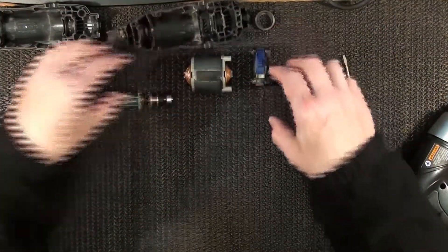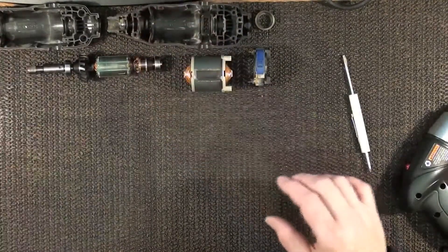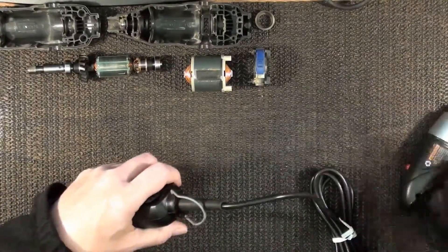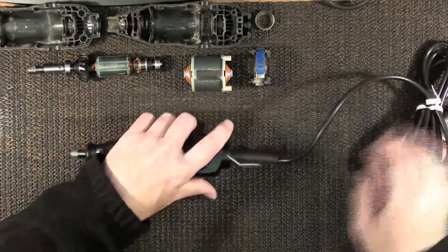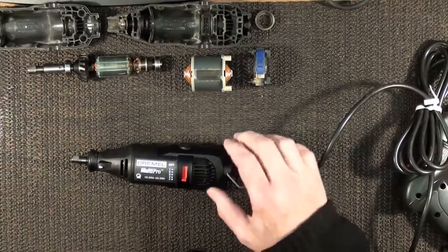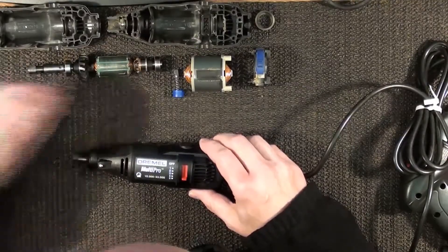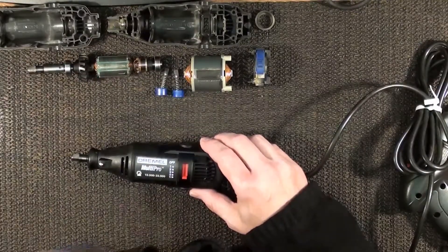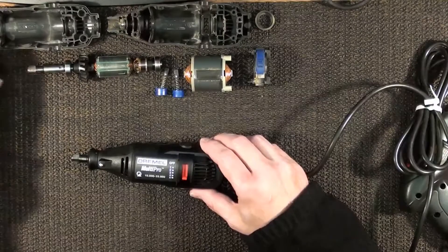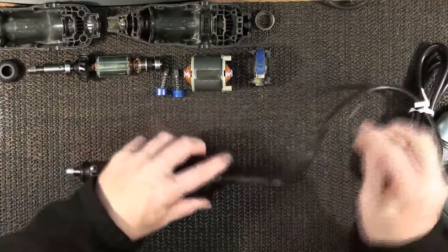Alright, let's set that out of the way and set these over here. Let's get this one over here now and lay it out next to that one. I'll try to keep all these organized.